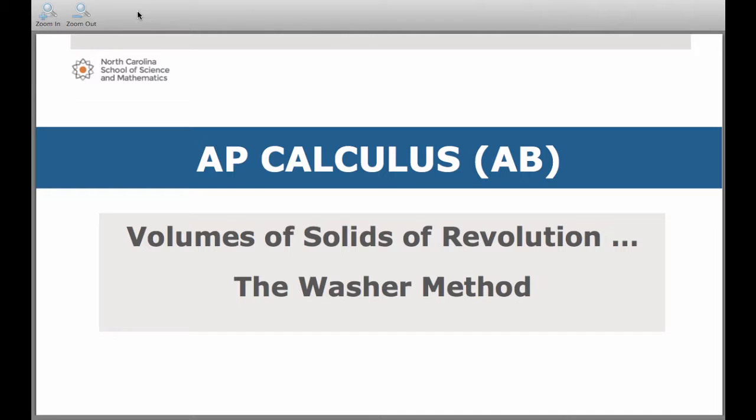That's the type of washer we're talking about. Let me take you to a couple of applets first to give you more of a visualization to set the stage for what it is we're talking about.